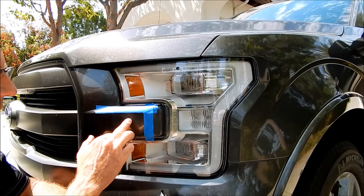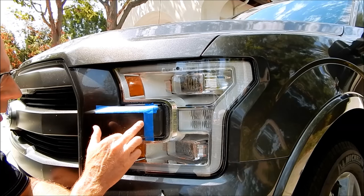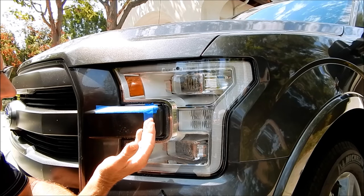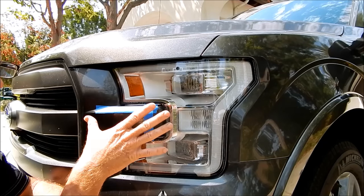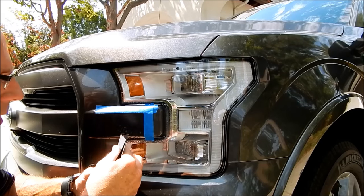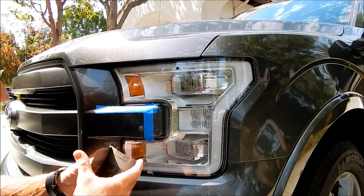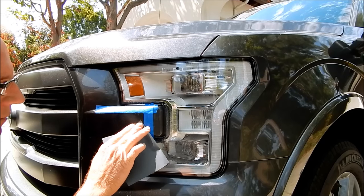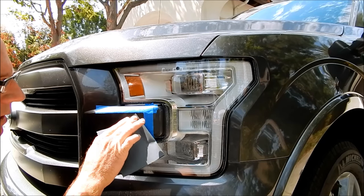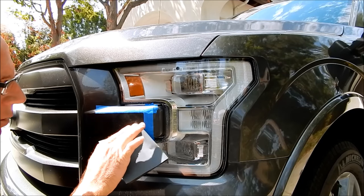I'll go through three different layers of sandpaper so that when I polish with the buffer at the end it will be ultra quick. If you don't have access to a buffer but have the sandpaper, you could take it down to even 5000 grit and do it all by hand — assuming the scratch can be completely sanded away.